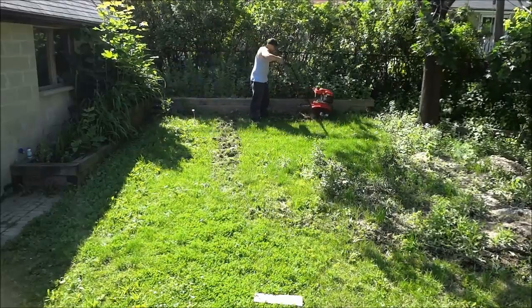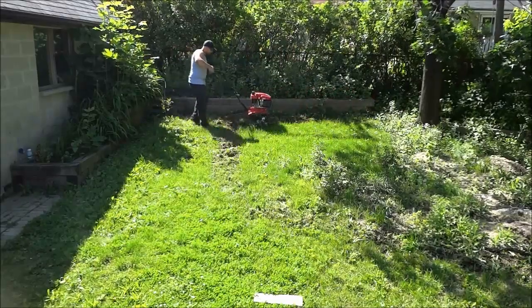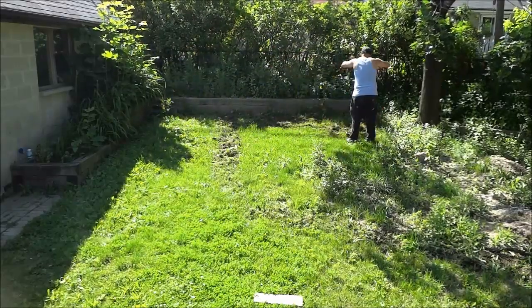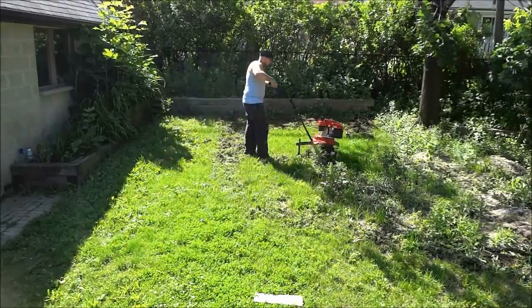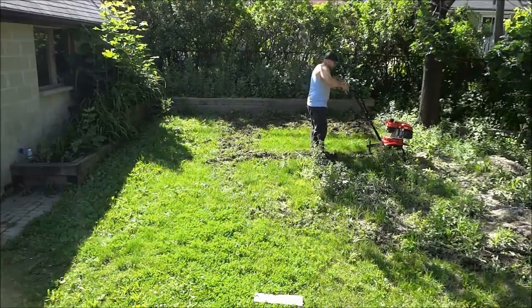Hey everybody, I'm here today to show you a quick video of myself tilling the lawn in my backyard. This was the first time that I had ever used a tiller, and I have to say that it did have a pretty big learning curve with regards to how to control it.